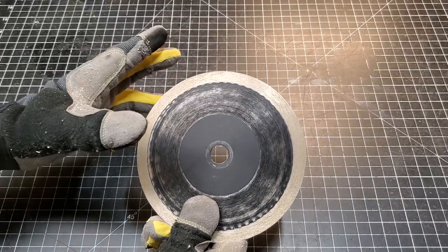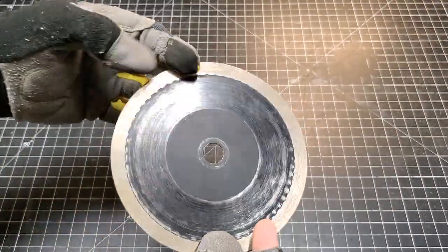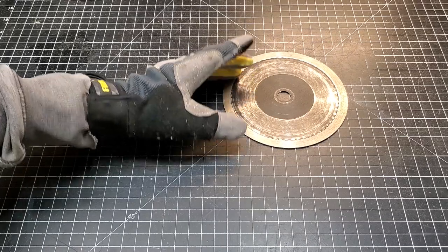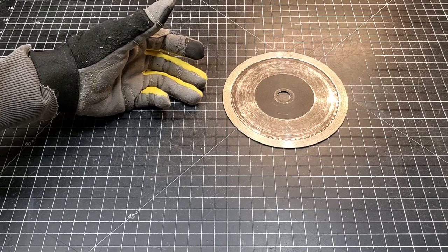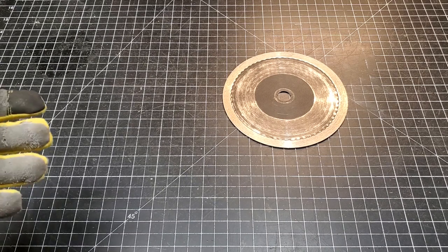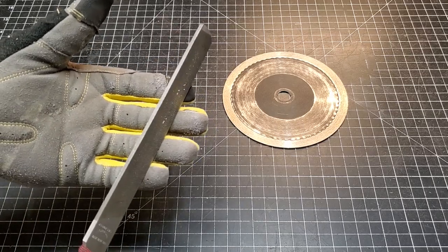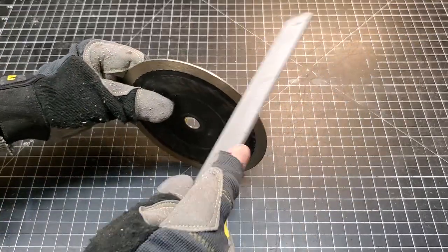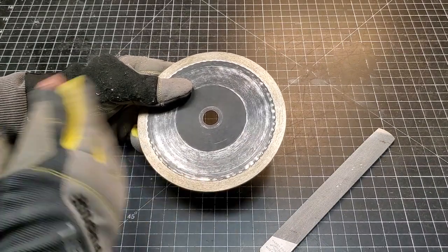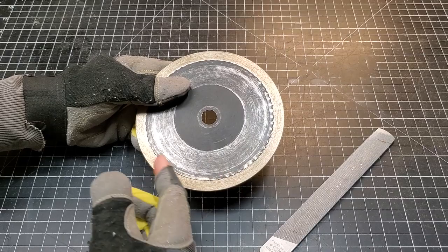Here is a sintered lapidary saw blade, and this blade in particular I have been abusing — or rather, not treating it well on purpose — to get it to the point where it doesn't want to cut as well as it did when it was brand new. In a previous video, we talked about the peening method of sharpening your blades, where you take a mill bastard file and go through and peen up the metal, so that when you cut, that metal gets thrown off the blade and exposes fresh diamonds so you can continue cutting.